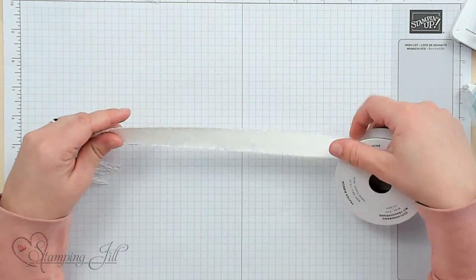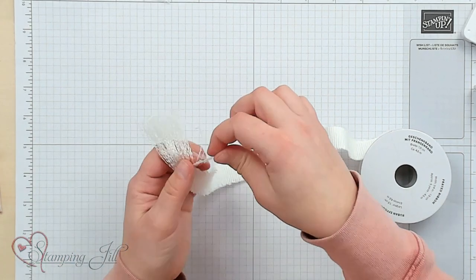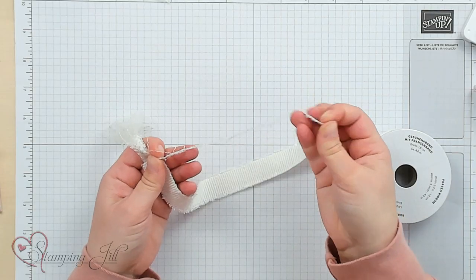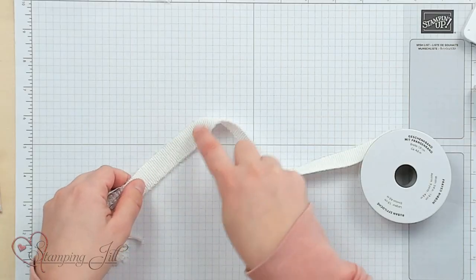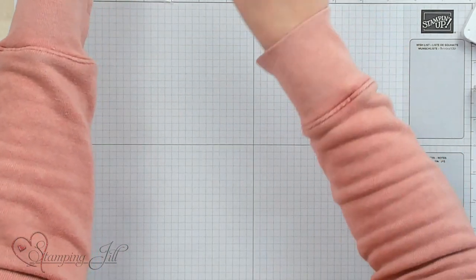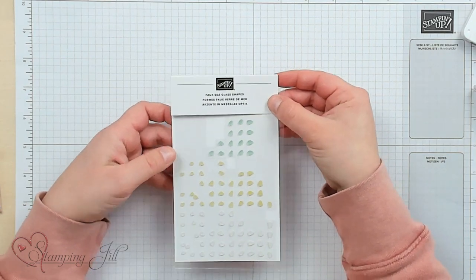The dies also cut some more intricate pieces too — very fun. And then we have this ribbon. I love this ribbon; it is super fun and really wide. I actually love to take this little piece here and pull it so you get a thinner piece that could be used more like a twine, or you can even cut it in half for a thinner piece. So you have a lot of options with this.